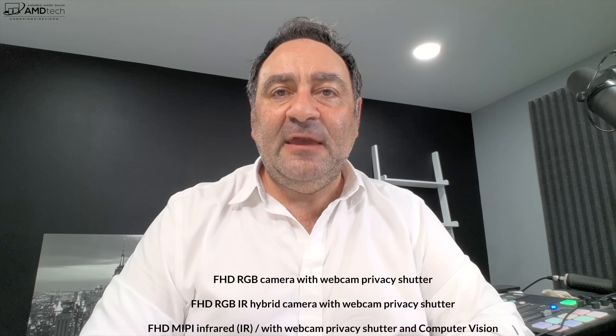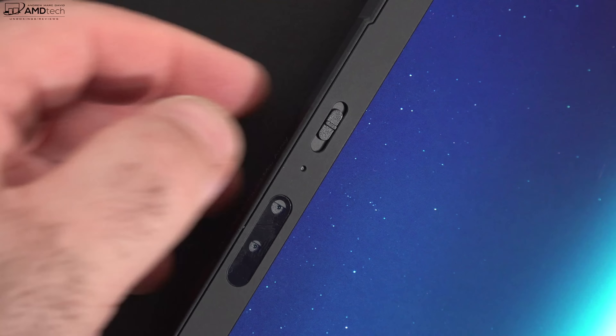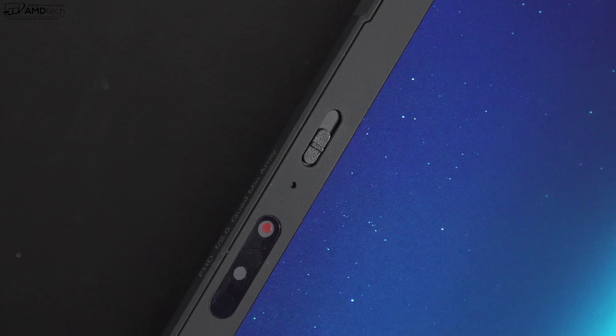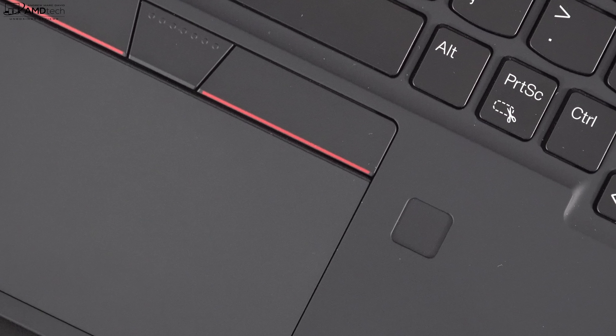This is the front-facing camera on the ThinkPad X1 Nano Gen 2 — it's a 1080p full HD IR camera, which means you can log in with face recognition via Windows Hello. There's also a physical shutter switch for privacy, and other security features including presence detection and auto-framing. There's also a fingerprint scanner located next to the touchpad below the keyboard. It's very clear and I think it's going to be great for Zoom calls and work-from-home needs.